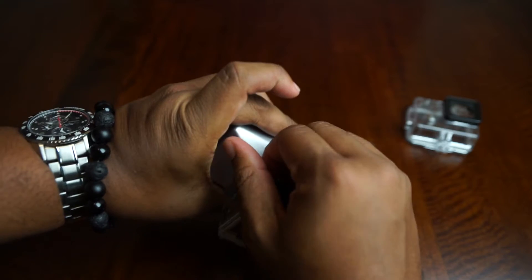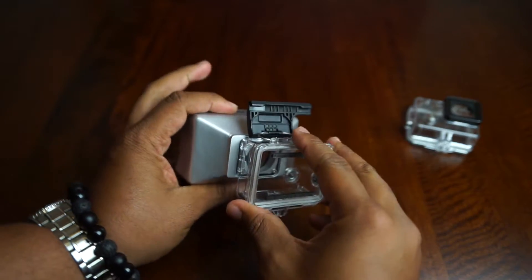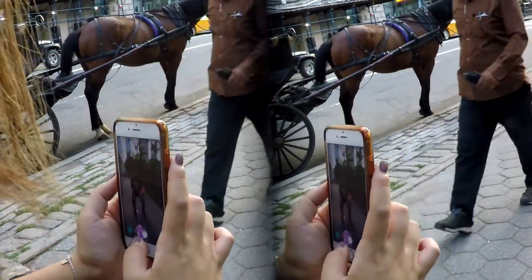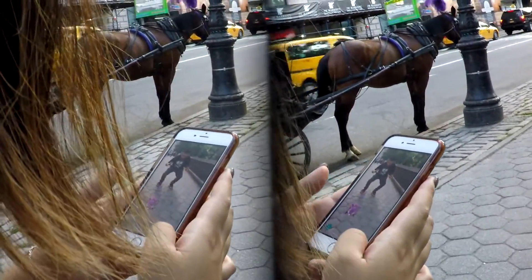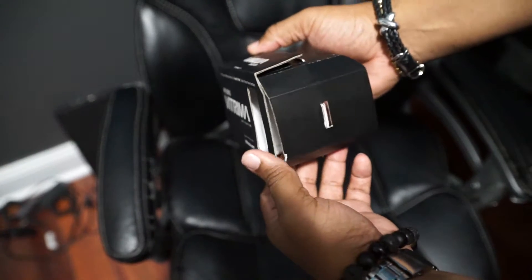This is where the strangeness begins — or the magic, depending on how you look at it. When you're looking at the lens head on, you see a split 50-50. On each side there are three mirrors. So when you see the video recording from this, you're going to notice it's actually split down the middle as well. That's where the magic happens — because when you put on the 3D glasses or the VR kit they sent me, it does a good job at offsetting the perspective and putting it back in a way where you can see the depth. So the long-winded answer is yes, this thing does work.